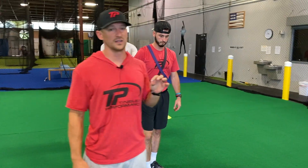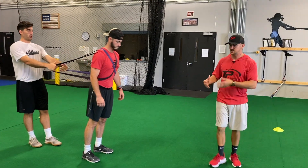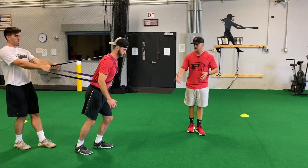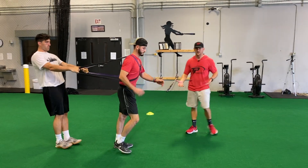The partner has a lot to do with how this drill is dictated. One of the bad ways to do it is to not drive your knees up. So he's trying to go as quick as he can, but not driving his knees up — so that's not great.